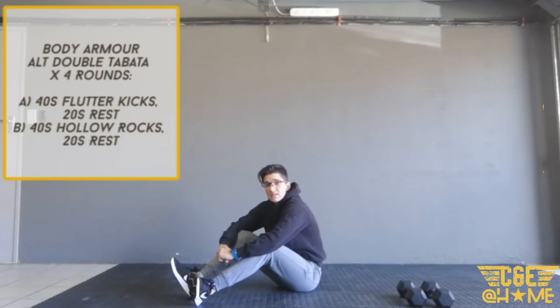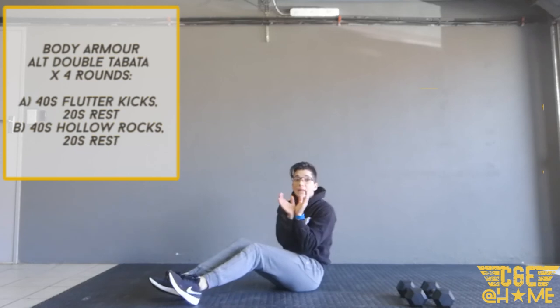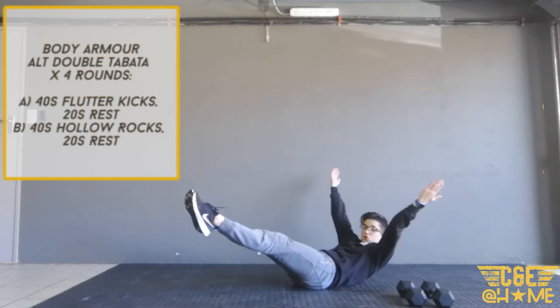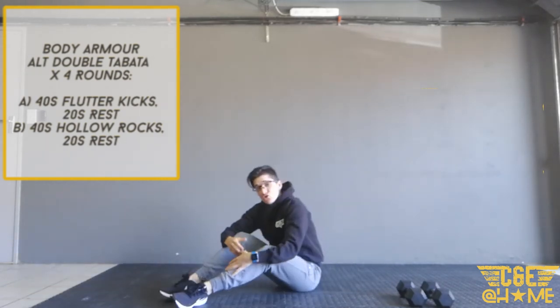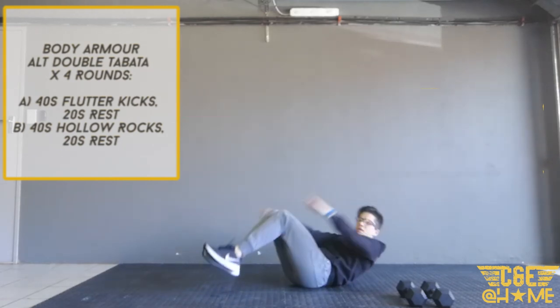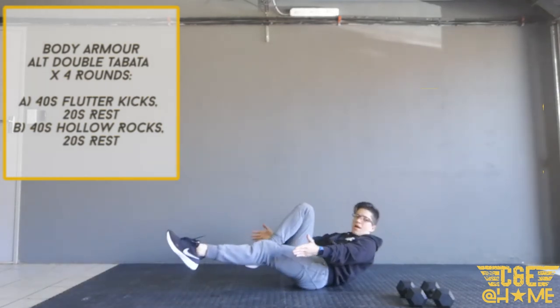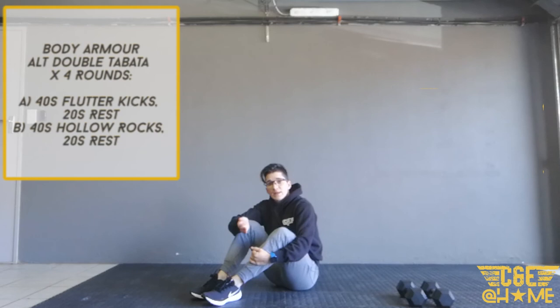After that 20-second rest, go for 40 seconds of hollow rocks. I know this movement is challenging for many, but let's see if we can improve. Get into a hollow body position and rock backwards and forwards maintaining that tight body position. Back is on the ground, shoulders off the ground, feet off the ground, legs nice and straight. If that's really difficult, tuck your knees in — that makes it easier. You can also bring your hands forward or tuck one leg in as a midway modification.